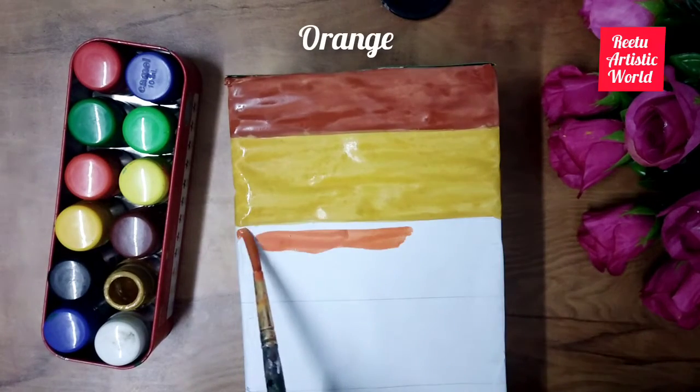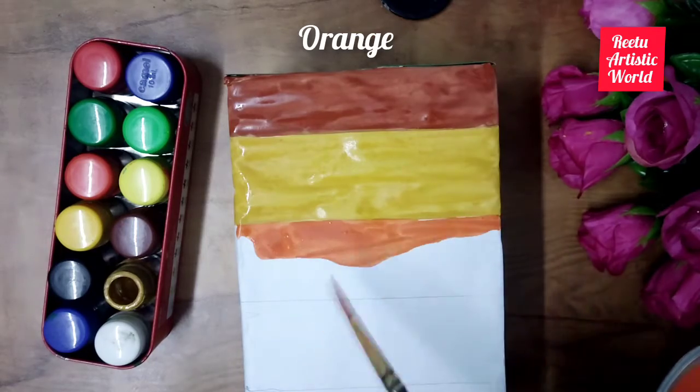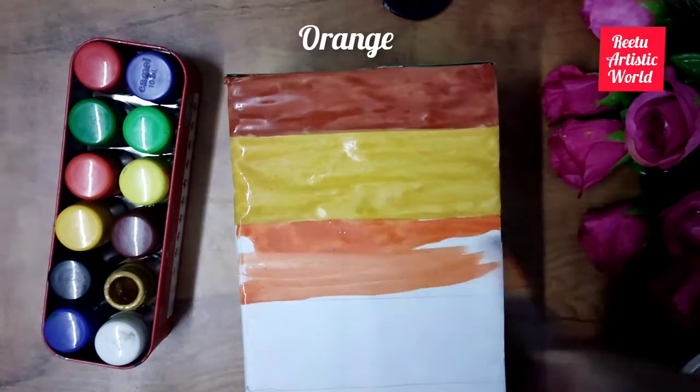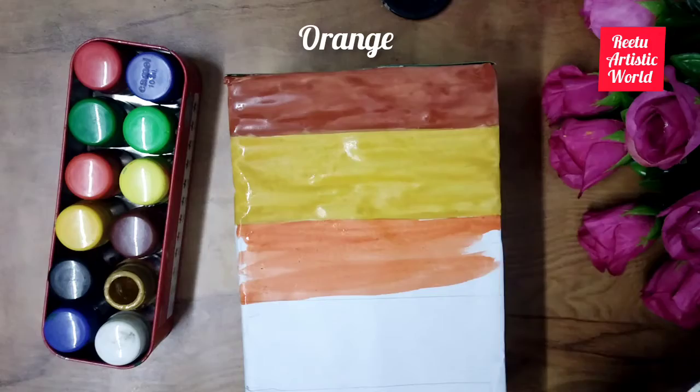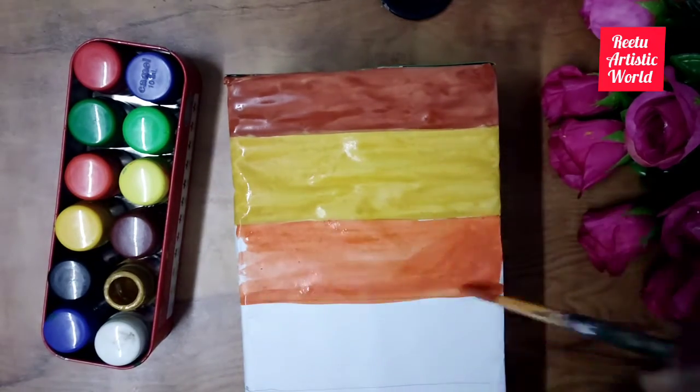Then color the third layer with orange color. This layer is called subsoil. This layer holds more water than the topsoil. It is a site of deposition of certain minerals and metal salts such as iron oxide.